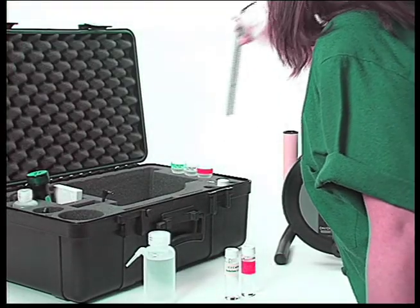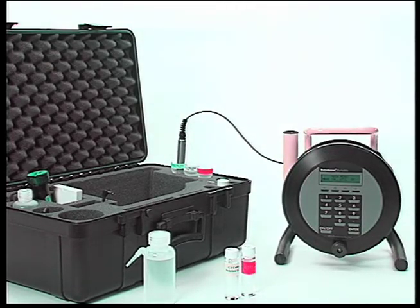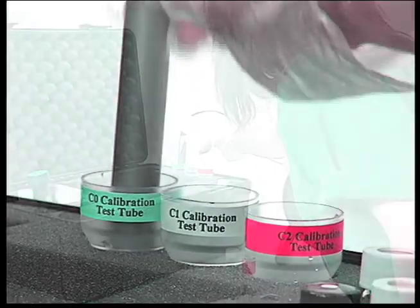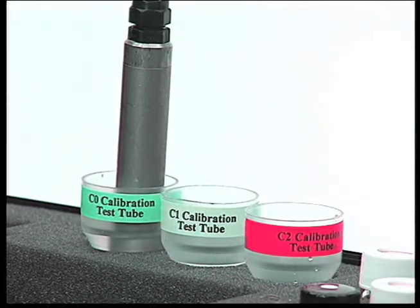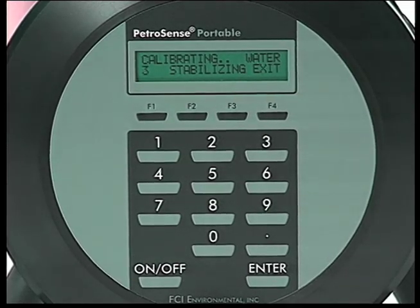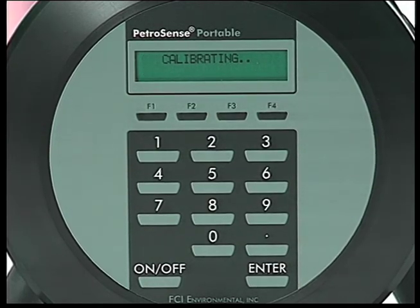Place the probe in the green tube marked zero PPM and fill it with zero PPM water. Gently agitate the probe and then choose the one-point or the two-point calibration. At the end of the 300-second countdown, remove the probe from the zero PPM water.